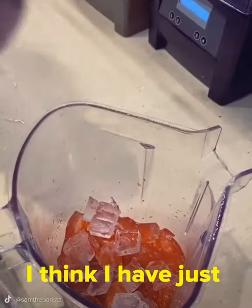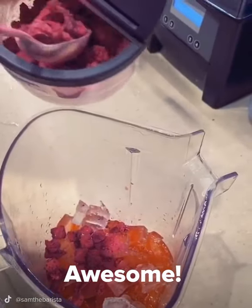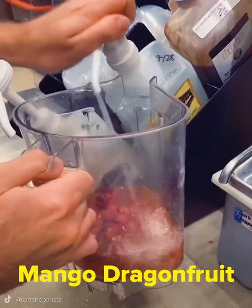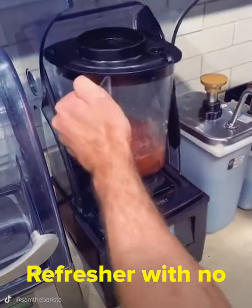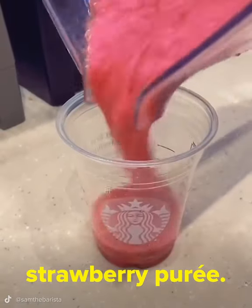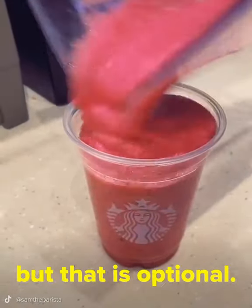You know what? I think I have just the thing for you. Awesome! How do I order it? Easy! So you're going to tell your barista you want a mango dragon fruit refresher with no water and that you want it double blended with strawberry puree. Now you can also add whipped cream, but that is optional.